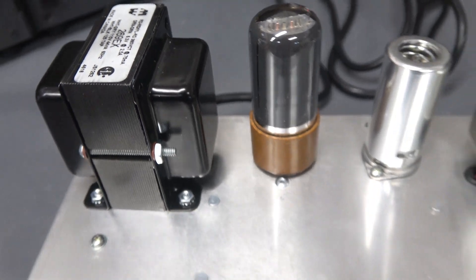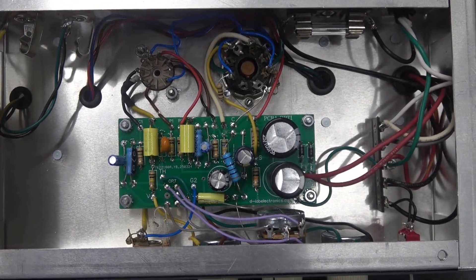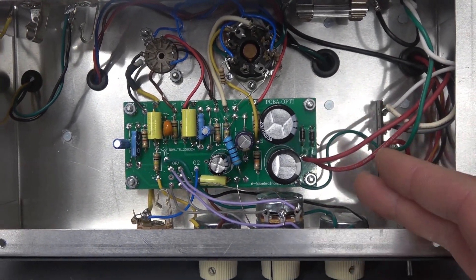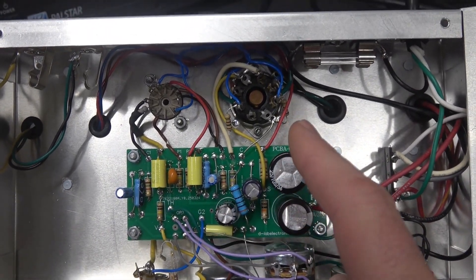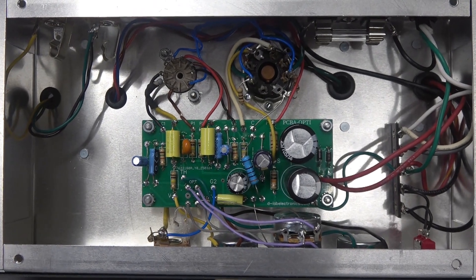Let's take a look inside. Here is the inside of the chassis — you can see it's super basic. The whole amp is based on the D-Lab PCBA Optiplex board. The power supply and driver are all contained in this one board. You simply land the wires to the controls and the tubes, and you've got an amp.